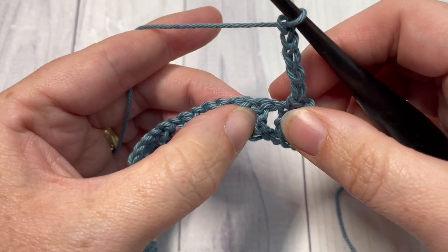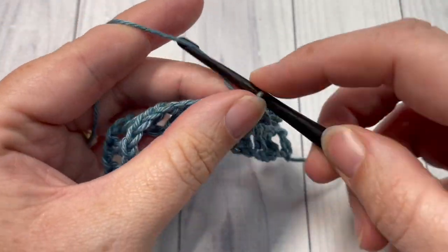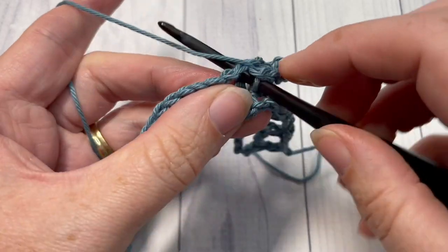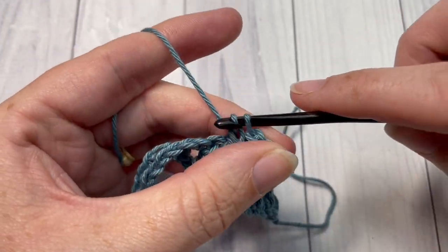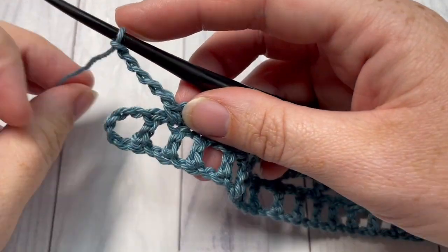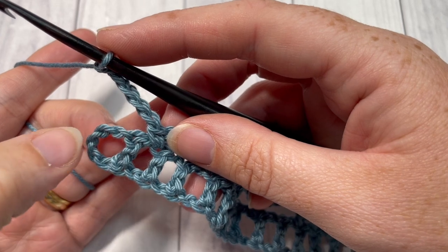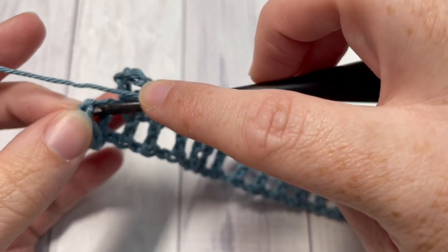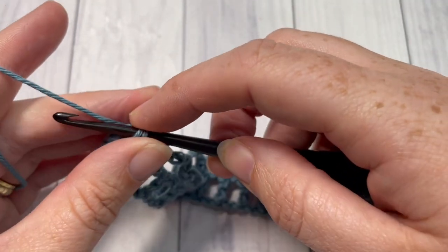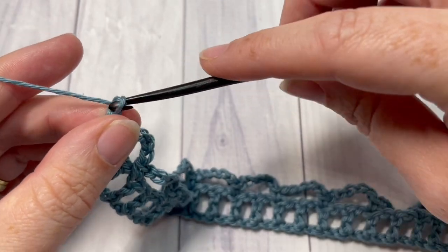Skip the next double crochet stitch and single crochet into the top of the next double crochet. Chain five and repeat — skip the next double crochet and single crochet into the top of the next double crochet. Repeat that all the way across your bookmark. When you come to the end of your row, chain five, skip the next chain stitch, and single crochet into the next chain — which would be the top of what would have been a double crochet stitch. You're then going to chain three.